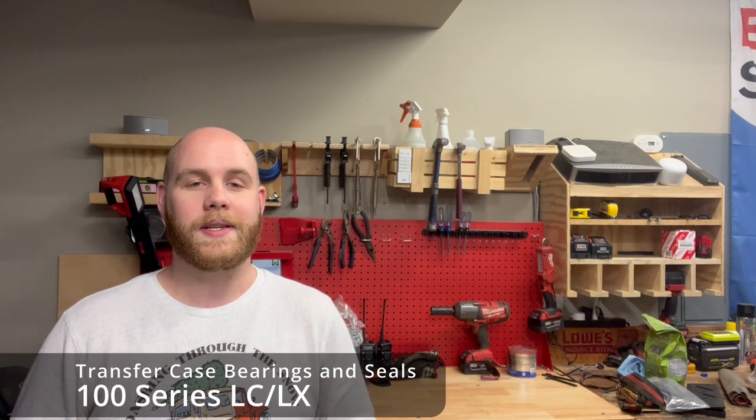Hey guys, Lexus Overland here. In today's video we are going to replace the oil seals and bearings on our transfer case for my 100 series Land Cruiser or LX470. If yours is leaking, which is common with both age and off-roading and mud getting in there and messing up the seal, this is the video for you. I'm going to walk through every single step, with chapters so it's very clear what's happening chronologically. All parts needed will be in the description. If you have any questions just feel free to reach out. Enjoy!